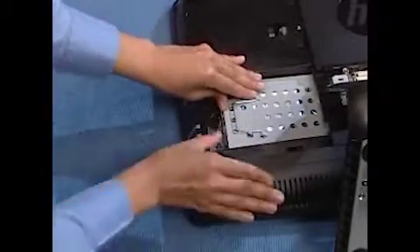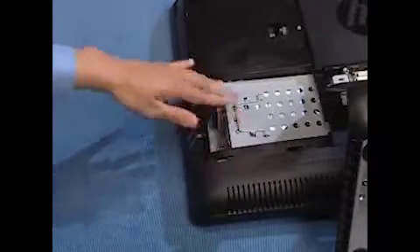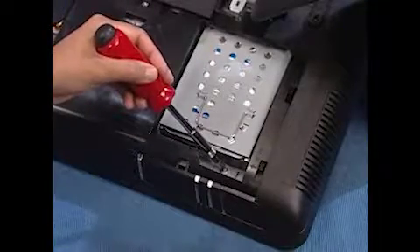Slide the hard drive in until secure. Press the handle for the cage down into place. Tighten the captured screw to secure the hard drive in the PC.